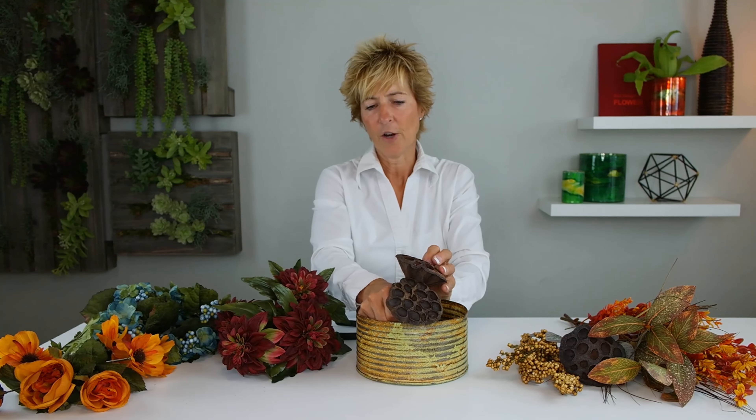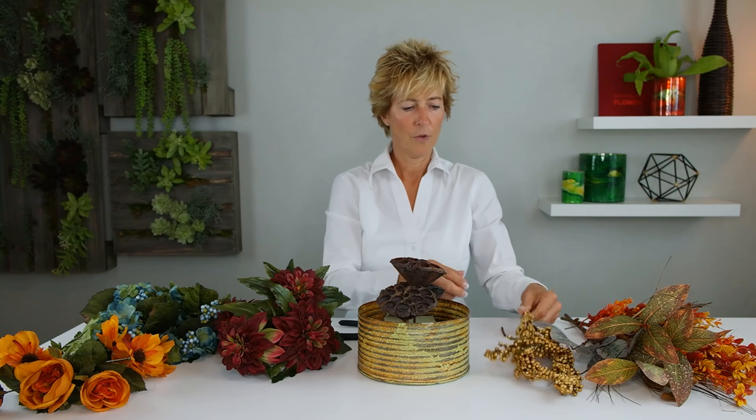We're going to begin with our lotus pods, because they're going to be our anchor for our arrangement. We're going to insert those low into the design to give us an anchor for our base so that we don't have just all flowers — we're mixing our textures. The texture that we have in our container plays into the whole thing as well.